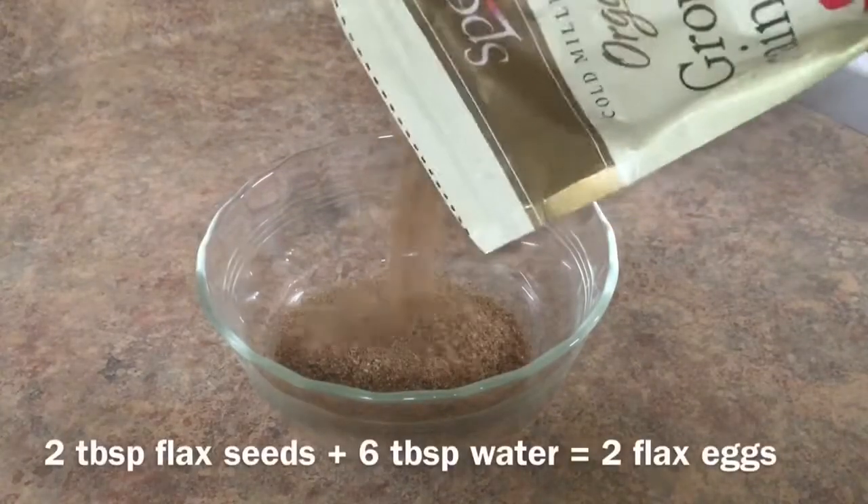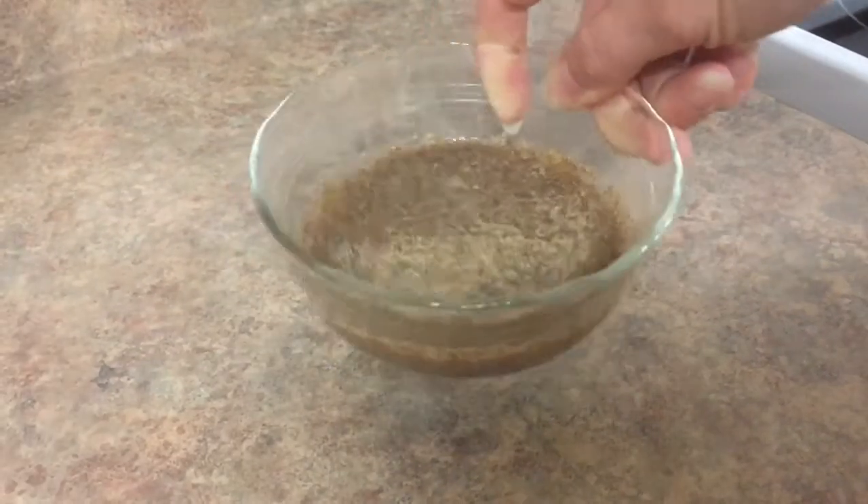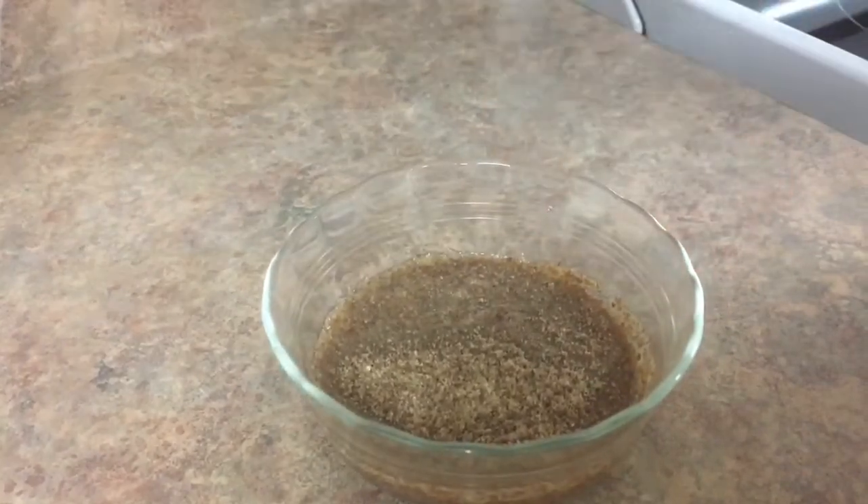You want to start with three tablespoons of flax seeds and then six tablespoons of water. I added in the six tablespoons of water and then I'm just going to throw it into the fridge.